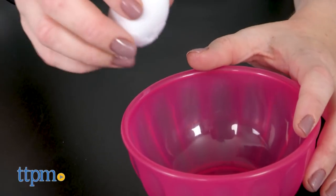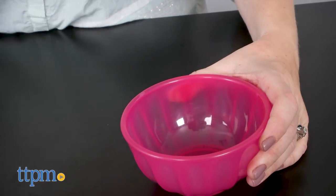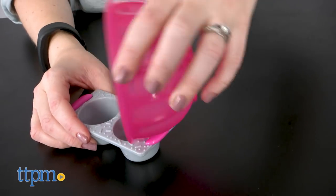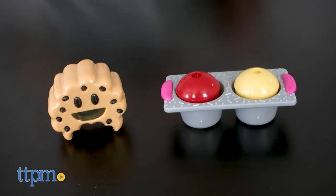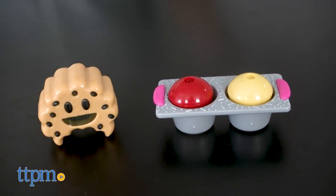Young Barbie fans will have a lot of fun pretending to bake cupcakes with all the cute Barbie themed tools in this role play set. We love that these tools mimic the real things while also being brightly colored and kid sized, letting kids pretend to do what they've seen parents do in the kitchen, but with tools of their very own.